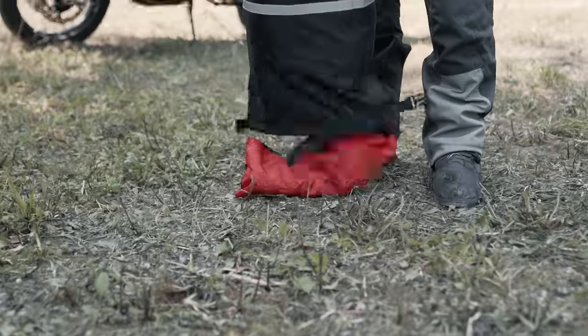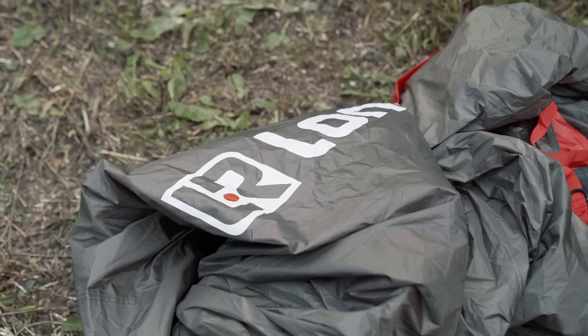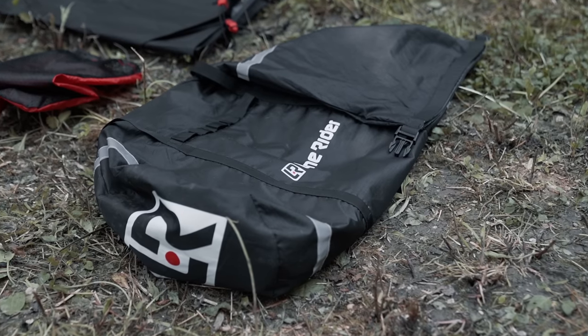Inside you'll find everything that you need to set up the tent including accessories and a repair kit. The moto tent comes with an inner and outer tent, a colour-coded pole system, 18 ground pegs, a ground sheet, and of course a rainproof carry bag.